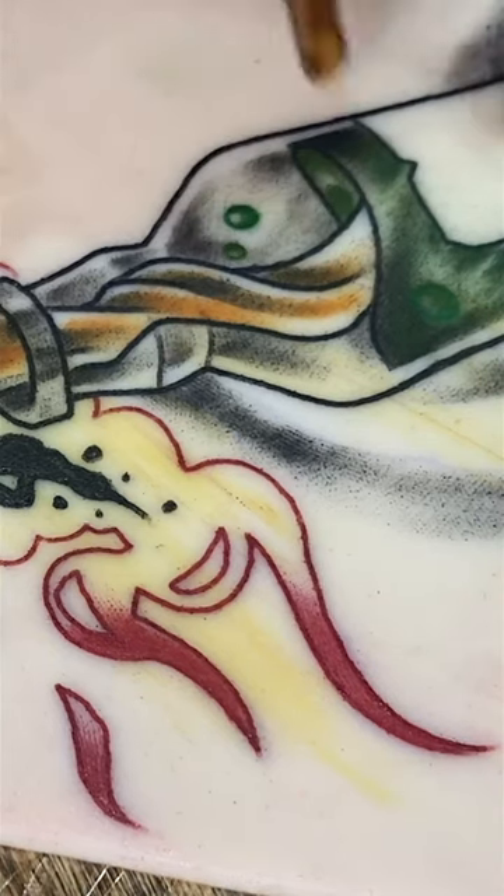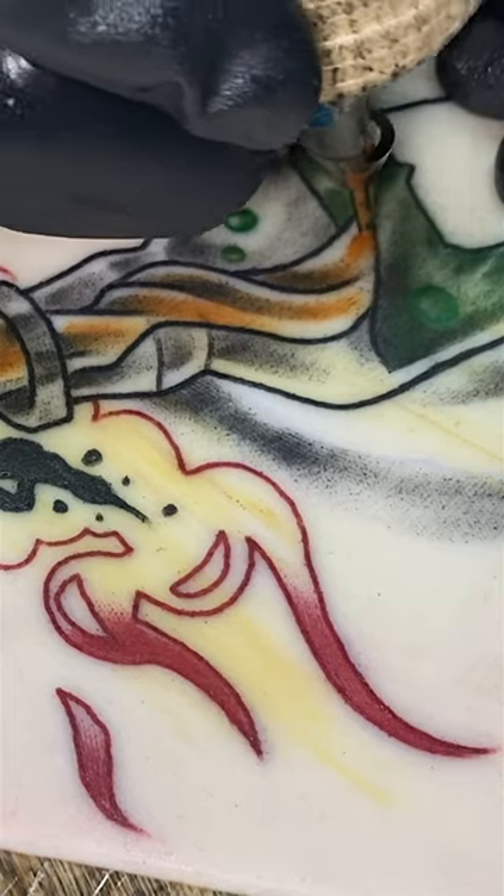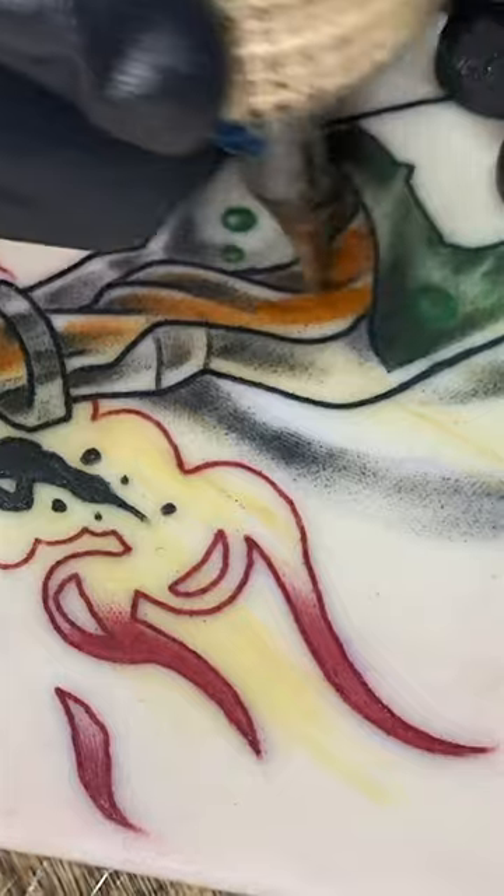What I'm going to do now is kind of go back and forth between the white and the brown to create some different tones. I'll show you how I do that now.